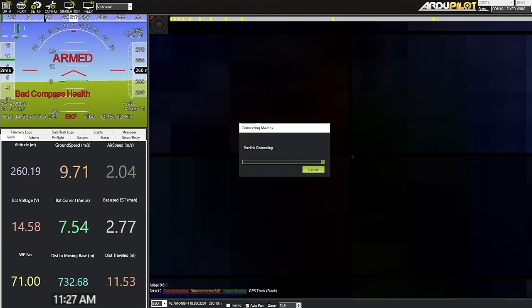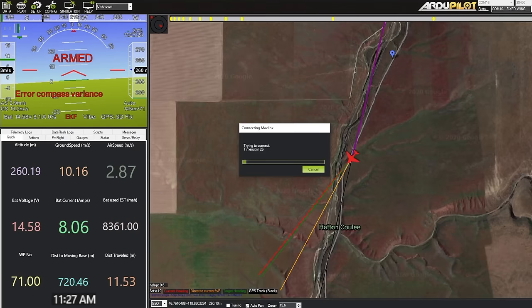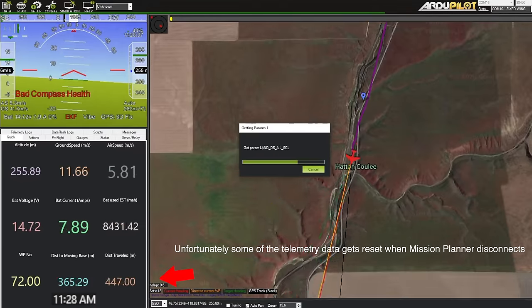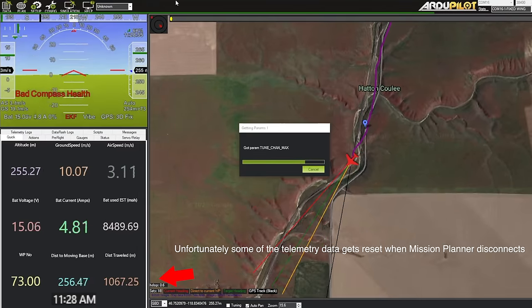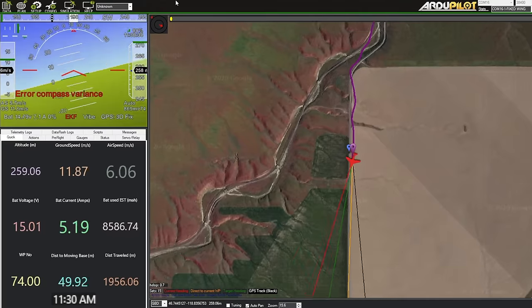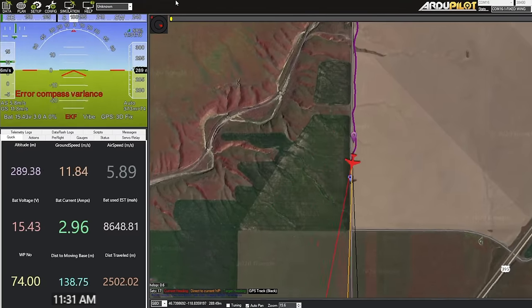Mission Planner disconnected again. I don't know why it disconnects — maybe the USB gets jiggled. It's way up ahead. There's a lot of dead grass around here — hundreds of miles of it.